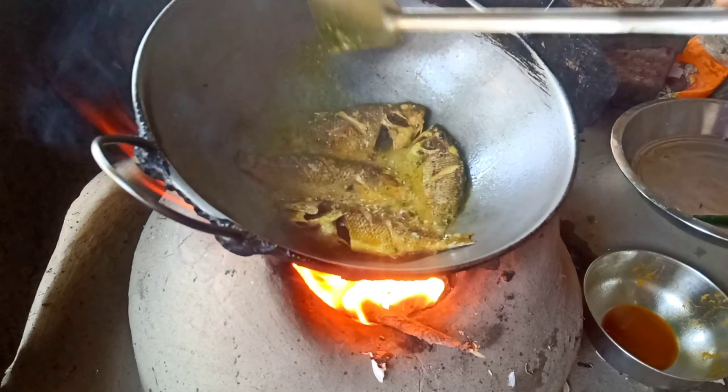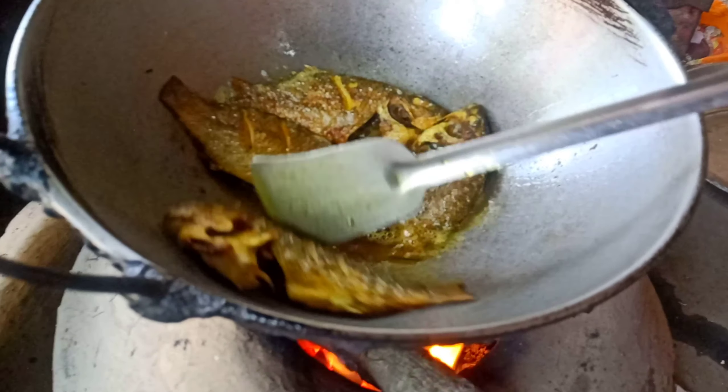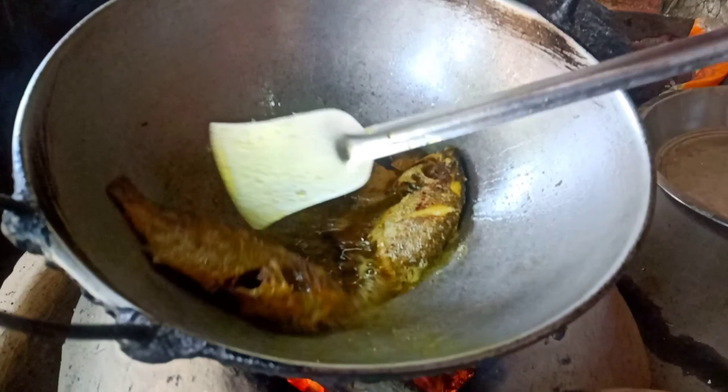I'll show you how the rice is done. If you like it, we'll see the rice with some concentric.